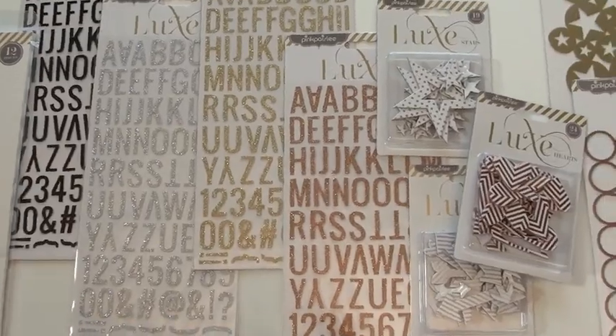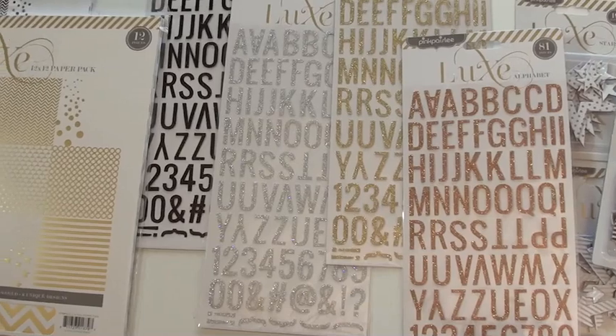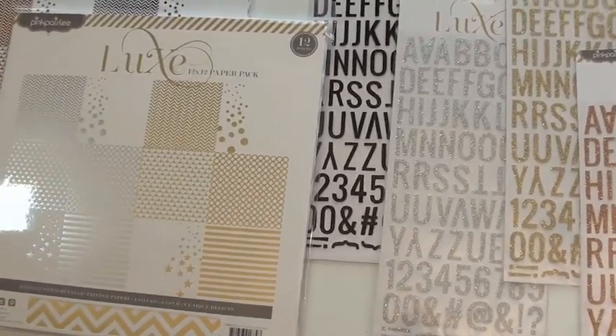And we have the Pink Paisley Alphas with the glitter on them — 81 pieces. And the black as well, not to be missed out.